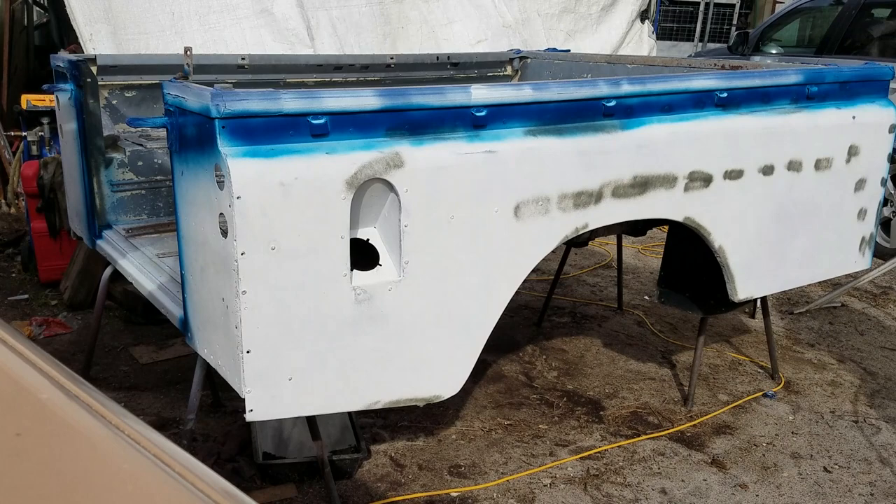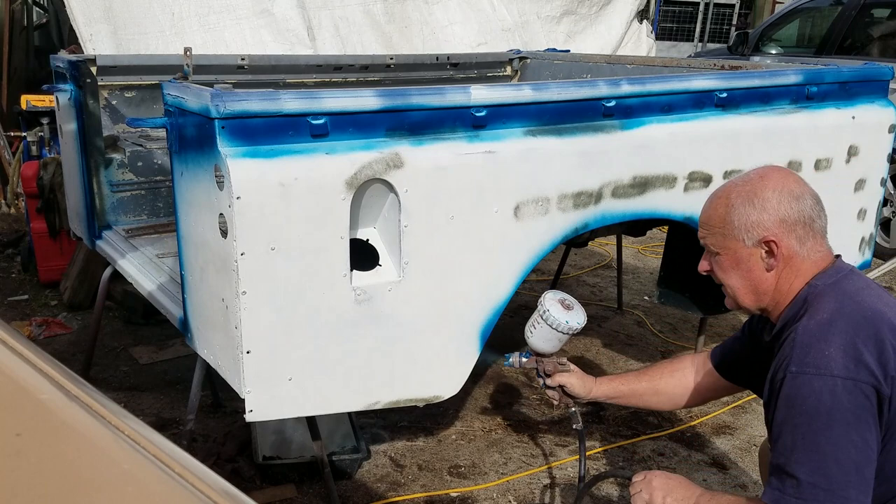The wheel arches deserve a bit of love as well — you've got all the stone chips and mud and carry-on going along the bottoms. So I always make sure to give plenty of paint under there.